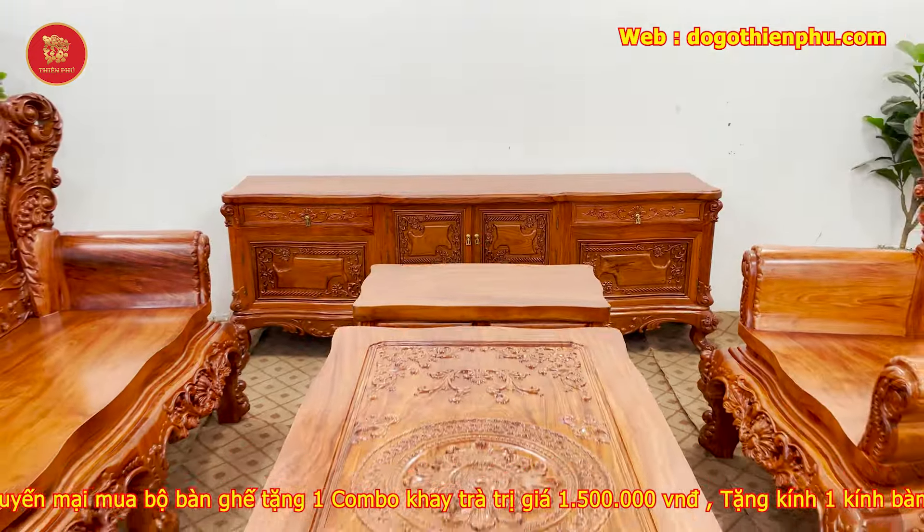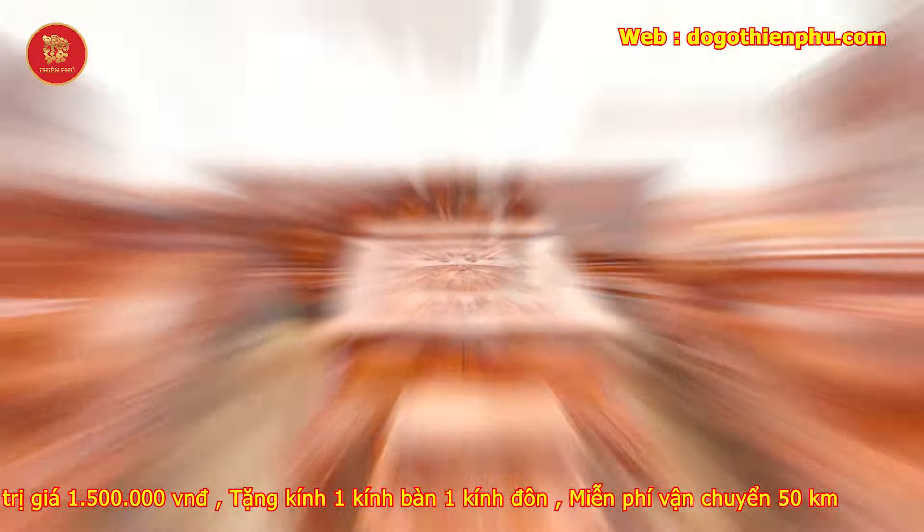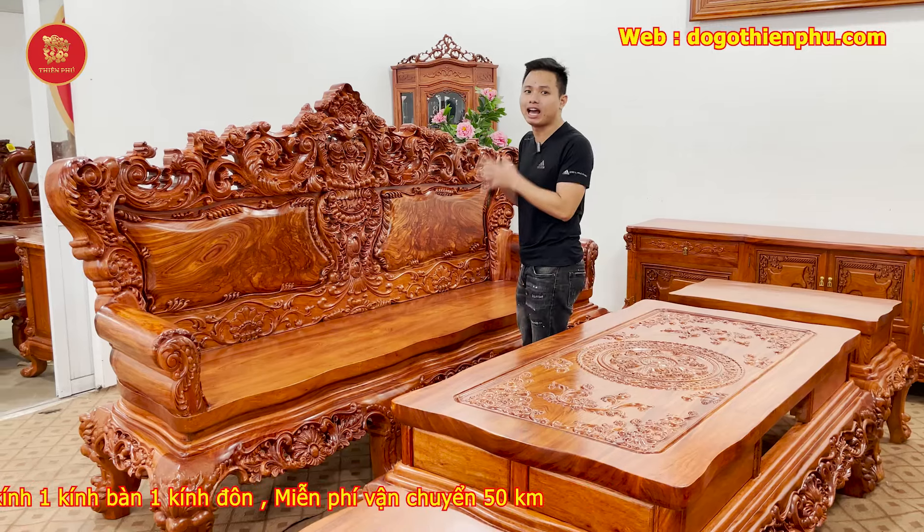Bộ sản phẩm này em đang làm bao gồm 6 món: một đoàn dài, 2 ghế, một màn, một đôn kẹp bàn, một đôn thất. Kê chiến động tích, diện tích khách cho các bác cần khoảng 18m².